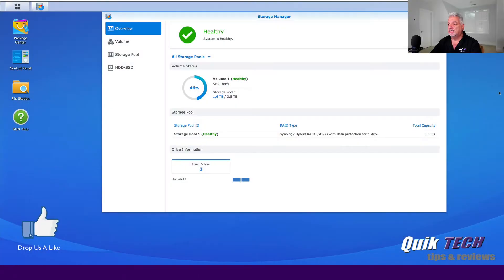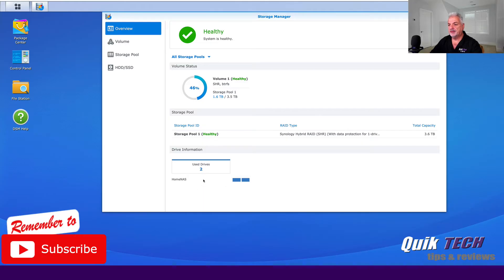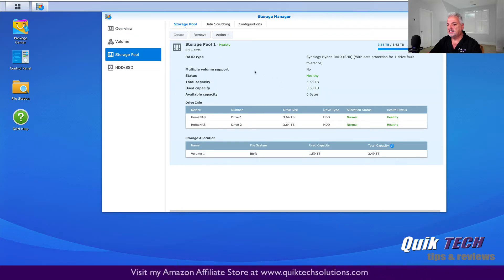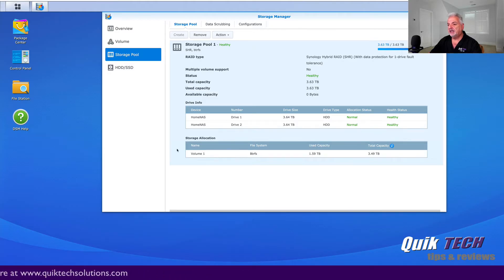Let's switch over to the computer and get started. So we're looking at my Synology DS216 Plus 2 in its current configuration. I'm in the storage manager. You can see that the system overall is healthy. I'm using 46% of its capacity, which is 3.6TB — that's two 4TB drives in a Synology hybrid RAID. You can see the drive information showing the two drives. In the volume information it's healthy, showing the RAID format, file format, health status, what's being used, and what's still available. In the storage pool you can see drive 1 and drive 2 at healthy status making up the one volume.